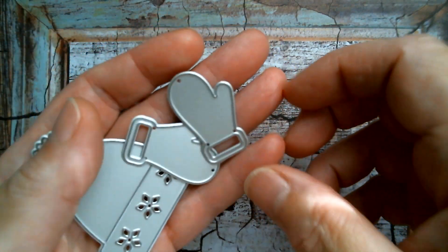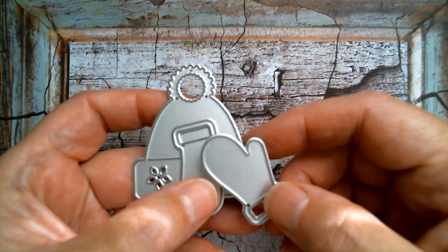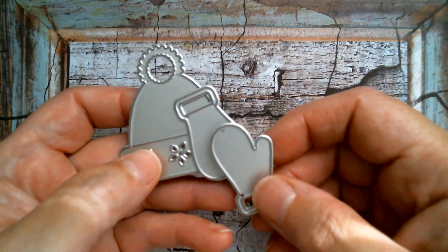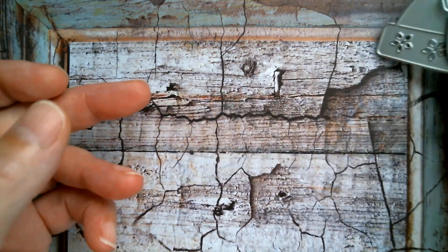Good morning everyone, hope everyone has a great day as usual. First up I'm going to be showing you what I made with some of those Christmas dies from that 10 piece set that I showed you yesterday. I used the two mitts and the two hats and I made this.